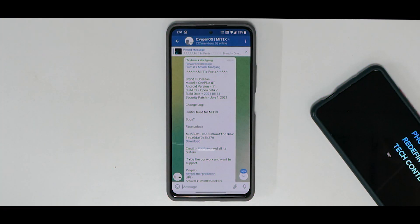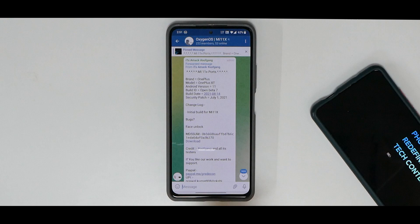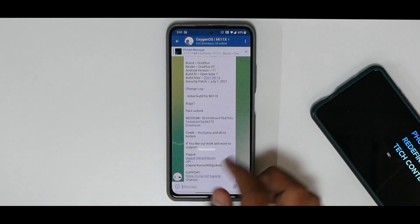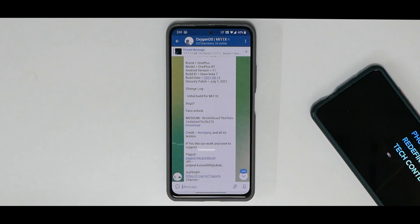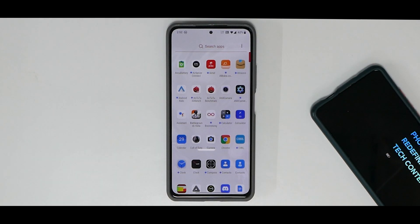We did have an install video on it and now we have a complete review. We are talking about the OnePlus 8T port based on Android 11 — this is the Open Beta 7, the initial build for Mi 11X. As far as bugs are concerned, we have face unlock and Google Assistant's 'OK Google' not working — those are the only two bugs I've experienced, though there are some minor glitches to pay attention to.